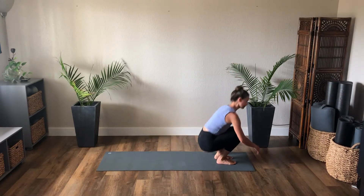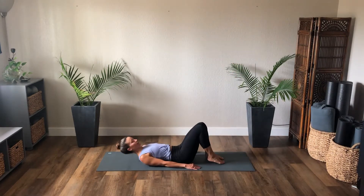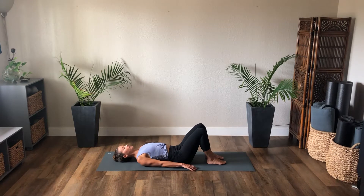Thank you for tuning in with Amber Brewster Pilates. Let's get started today lying down on our backs — lying flat on your back, knees bent, feet flat, legs parallel.